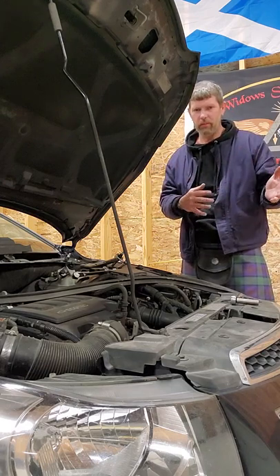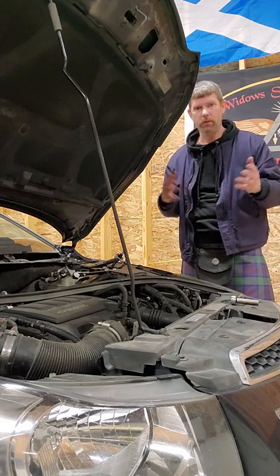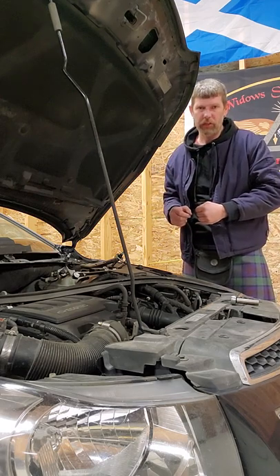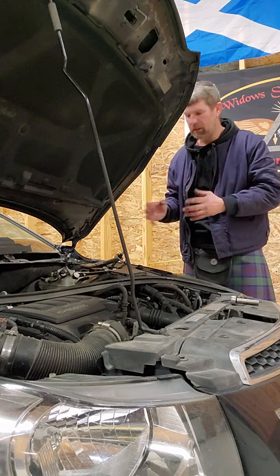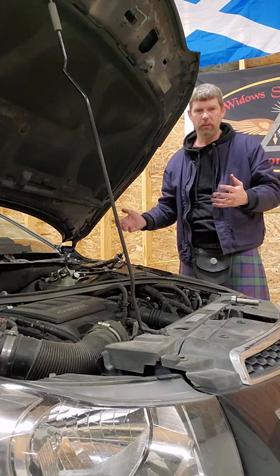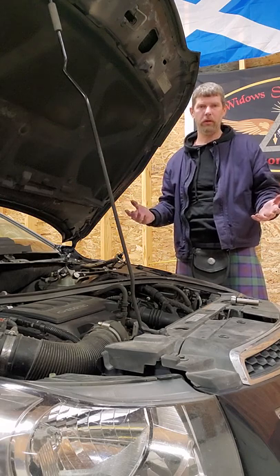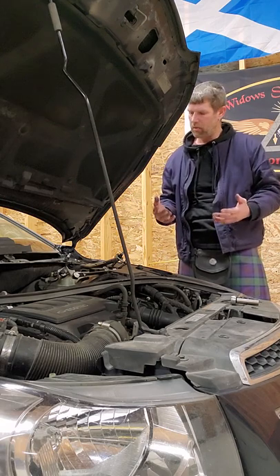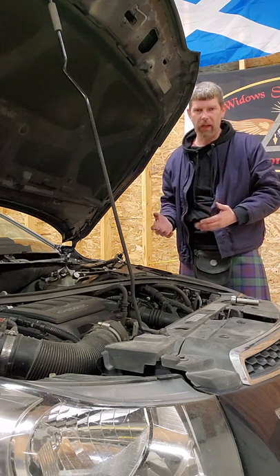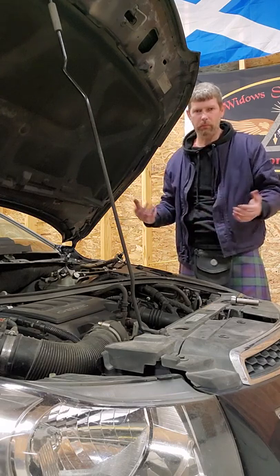Whether or not a warranty or recall would cover yours, I don't know. You can look into it, but what I'm talking about today is some windshield wiper blade issues with the bushing. My wife for a couple weeks now the bushing would pop out of place and windshield wiper stopped working in the middle of it raining and her driving.